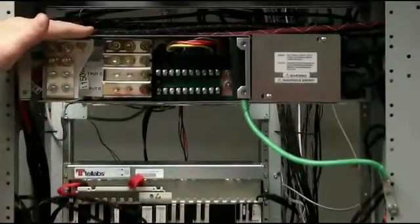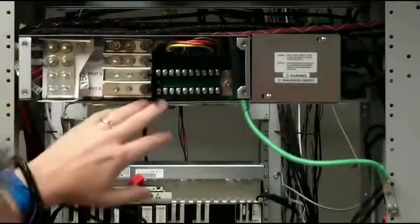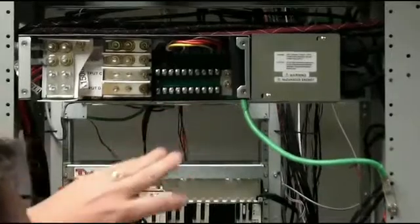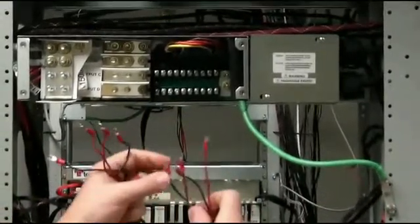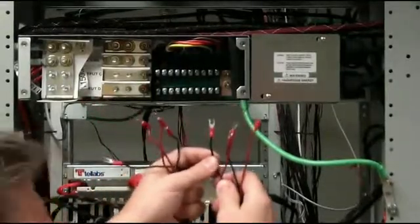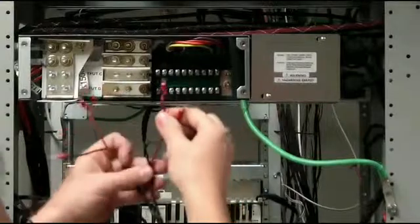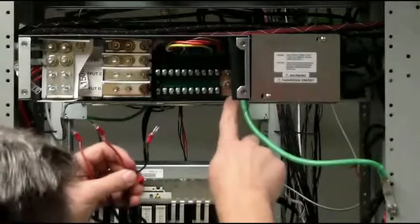After you've terminated the 1150E shelf, you'll need to terminate the fans. The fans require 7.5-amp fuses, so we'll want to terminate those where the fuses go. Make sure you look at these terminations — they do come pre-terminated, but you may have to adjust them depending on the power source you're using. Each fan comes with an A feed and a B feed; your battery is on top and your return is on the bottom.